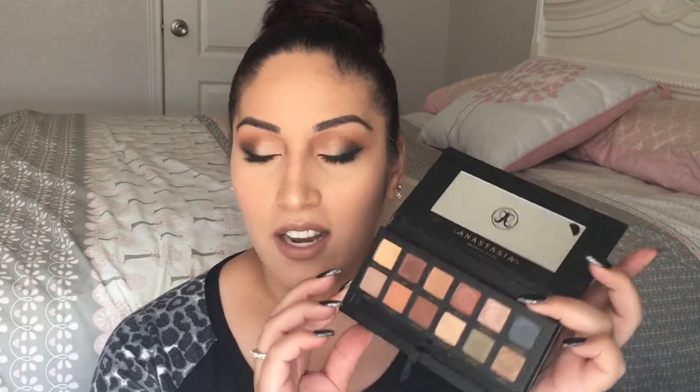And if you were debating whether to pick it up or not, I think you definitely should. This is definitely one that you should have in your collection. So that is what I think about this palette — for me, this palette is a thumbs up. I hope you guys enjoyed this review and swatch video. If you're not yet subscribed to my channel, don't forget to hit the subscribe button down below and also don't forget to like this video. If you would like to see how I created this look, just keep on watching.